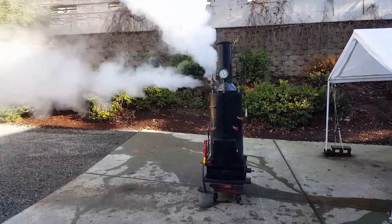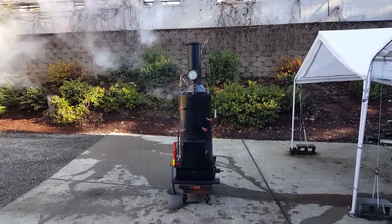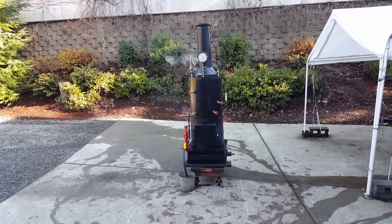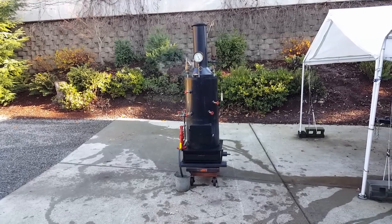I think the pump cutoff goes off at about 85. That's about it. I'll have it on eBay for sale.